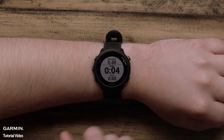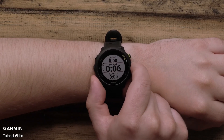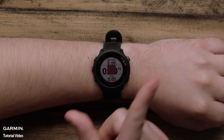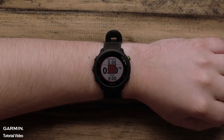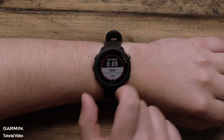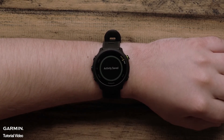During the activity, you can scroll up or down through the data screen to view important stats like distance, time, and pace. When you've finished your activity, press stop. From here, you can either restart the timer and continue running, or scroll down to save your activity. After you've saved, you will be shown the activity summary data.